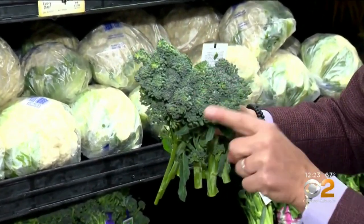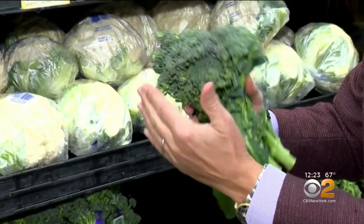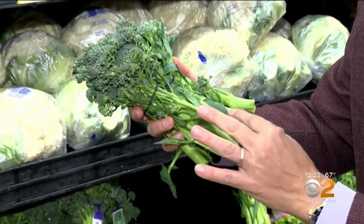When you buy it, you want to make sure it has a light purple color and green on the very top on the floret part. It should be free from any yellowing whatsoever, and the stems should be nice and green.